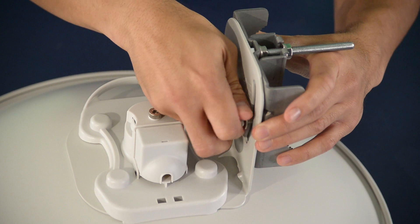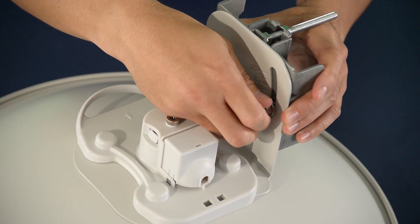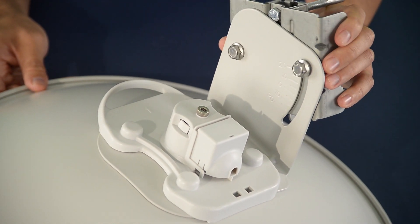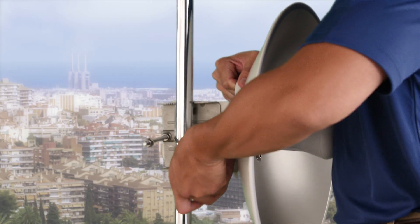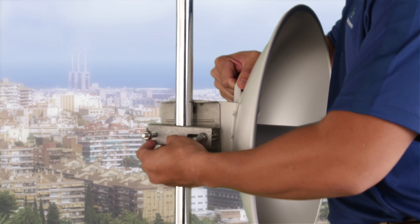Insert two M8 by 90 bolts through the pole mounting bracket and secure them with two M8 serrated hex nuts. Install the retaining strap to the pole mount bracket.